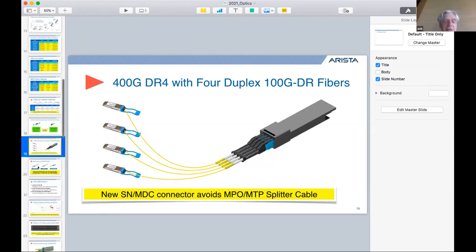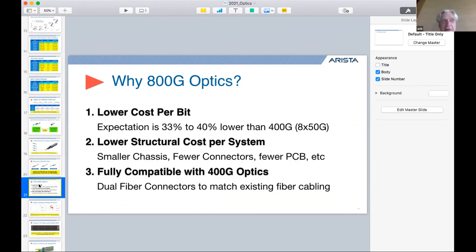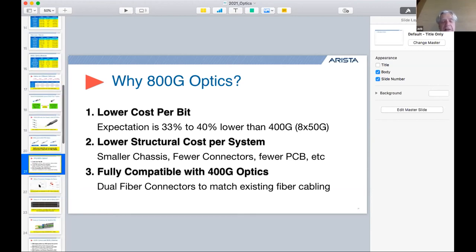Newer 400-gig modules enable backwards compatibility — multi-speed optics. They use the same wavelength grid as 200G-FR4 or 100G-CWDM4, and the latest 400G-FR4 modules can be reprogrammed in software to support lower speeds at the optical level. You can plug into a 100G-CWDM4 device — wasting 75 percent of the speed but allowing you to upgrade one side of a link before the other. The reason people are fascinated by this — you'll see many announcements at OFC in two weeks — is expected much lower cost and full optical compatibility with existing 400-gig optics.